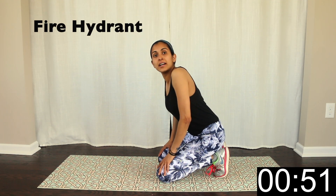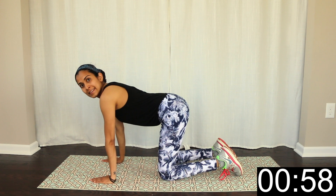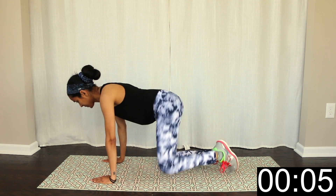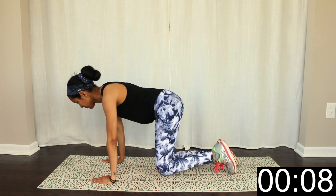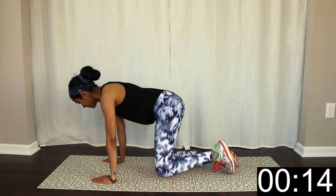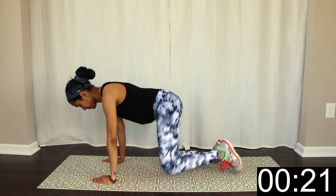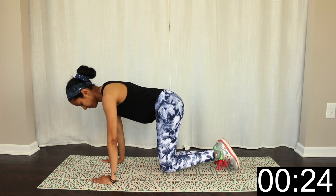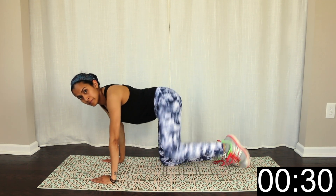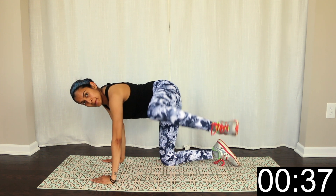Next exercise: fire hydrant. That's the kneeling position. So get ready. Start. Pulse — 15 seconds here. Pulse here.